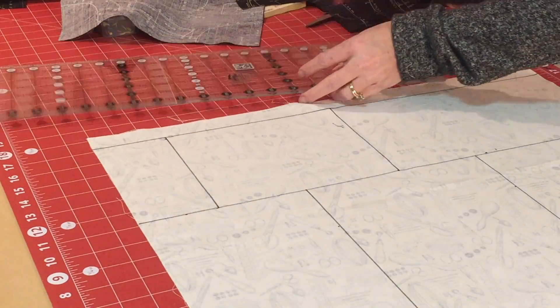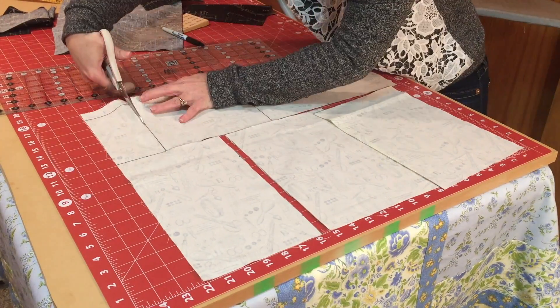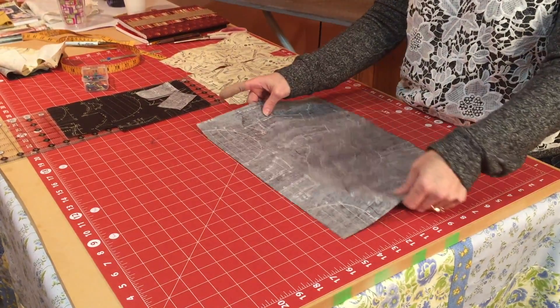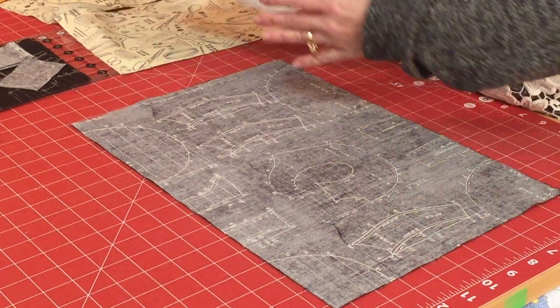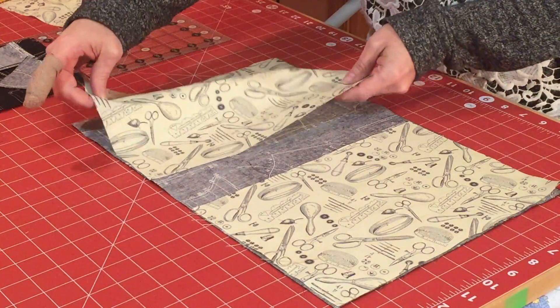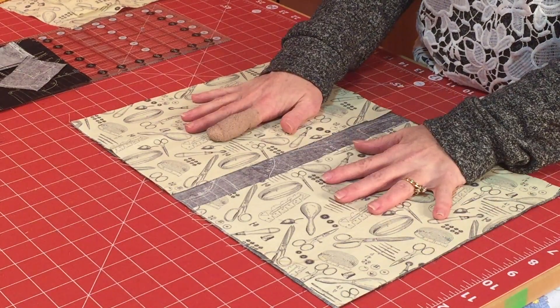Now we have everything cut out and we're ready to start assembling. Before I assemble, I always like to put it together like a puzzle just to make sure I have all the pieces and I'm not missing anything. The first thing I do is lay my front cover with right sides down facing the table, then I have my two flaps — the left flap goes here and the right flap goes here. This is just the basic — all you need to have a cover for your book — but I like to add the pockets.